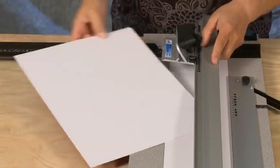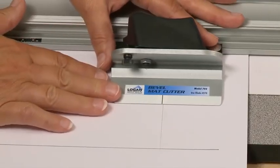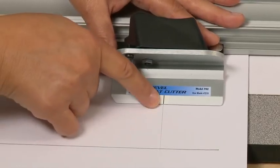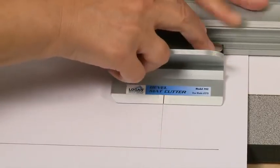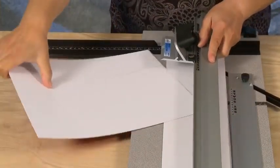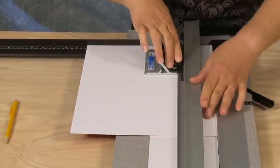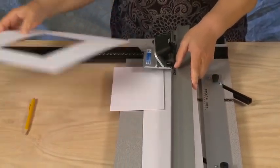As you continue, the cut line in the back of the mat references where your next cut starts. Repeat this process for all remaining sides. After the fourth cut, the window will drop out and you will have a perfectly beveled mat.